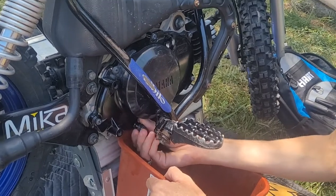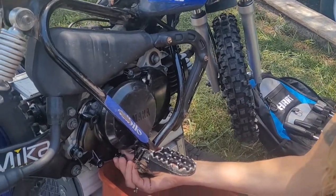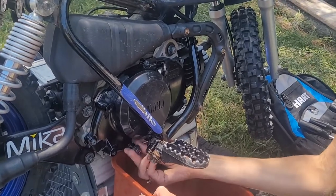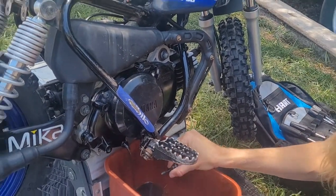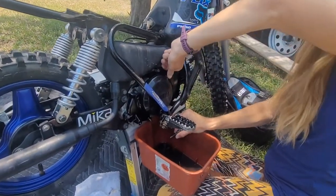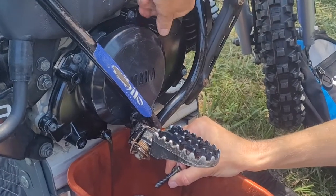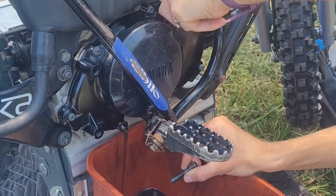Most people wear gloves. I don't wear gloves because gloves are for sissies — get your hands dirty, people! There it is — oh, that's a gnarly looking oil. You open this little thing up here so it breathes a little bit, drain all that out.